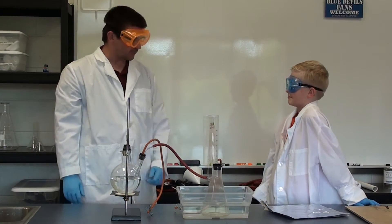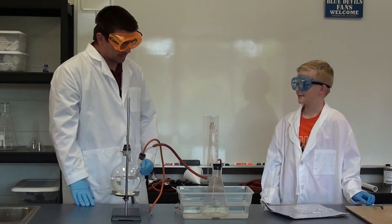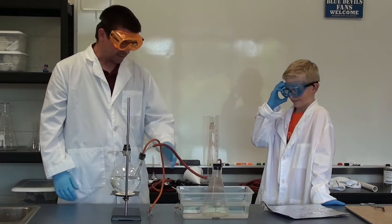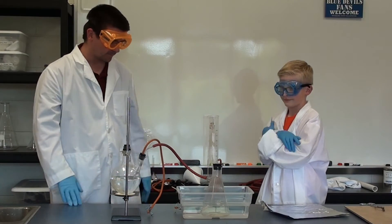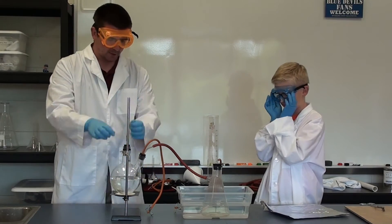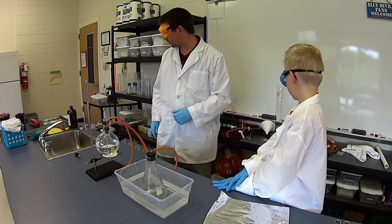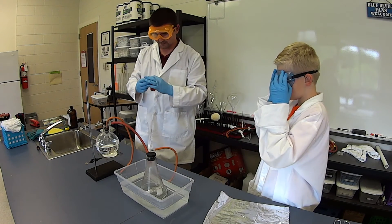Now it's going to sit there for a couple minutes. The acid is going to begin to dissolve the aluminum foil — eventually there won't be any left. As it's happening, it's going to break apart the hydrogen atoms from the hydrochloric acid molecules, and the hydrogen gas will come out through here. It's going to bubble through this water here just to get any acid fumes that may come out, and come back out the top. We need something to catch that, so we're going to put a balloon on top to catch the hydrogen gas.